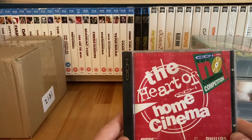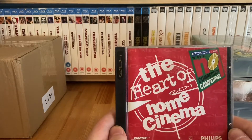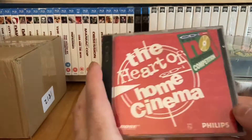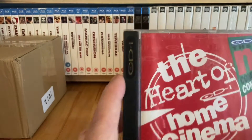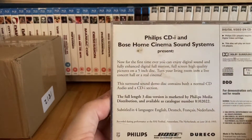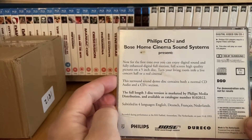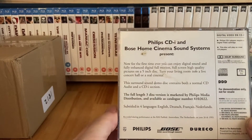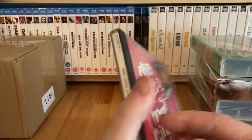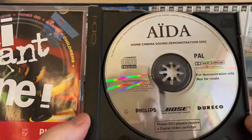A VCD I got off eBay for a few quid: The Heart of CDI - Home Cinema. I haven't tested this yet because my VCD player isn't set up. I'm not sure whether this is specifically for the CDI or whether it will work on other VCD players, because some CDI titles would only work on the CDI even though they were VCDs - still proprietary to the CDI. It has CDI all over the artwork but not so much on the disc itself.